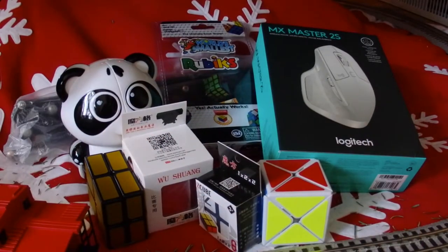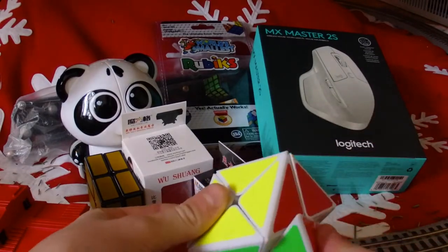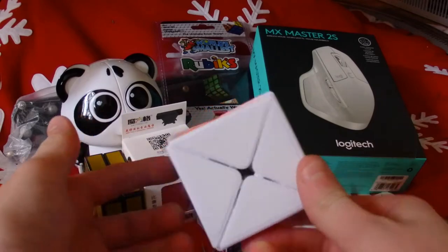Hey, what's up guys, Ice Electric here. Welcome back to my channel. As promised, here is some of the cubing stuff, tech stuff, and apparel stuff that I got for Christmas.